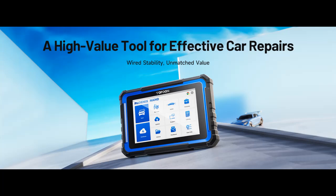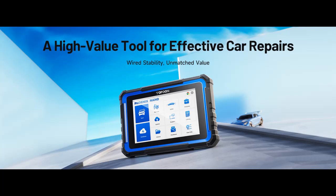With 4 GB of RAM and 64 GB of storage, it offers ample space for data storage. The 8-inch 1280x800 touchscreen provides a clear display, making diagnostics faster and more intuitive.